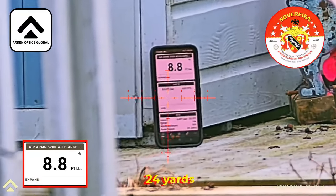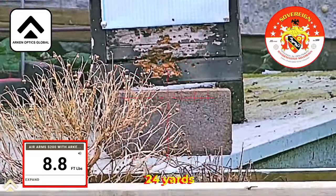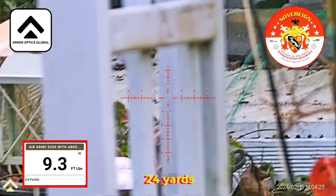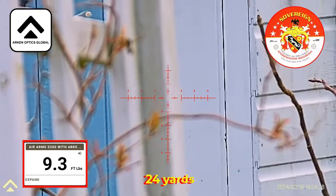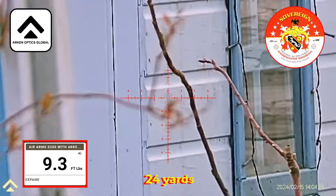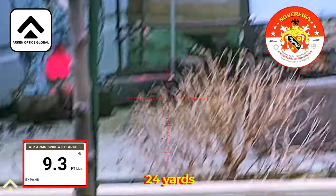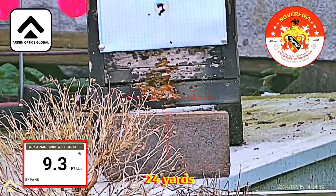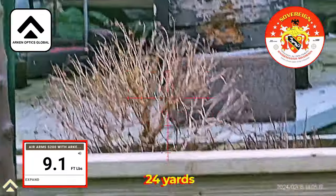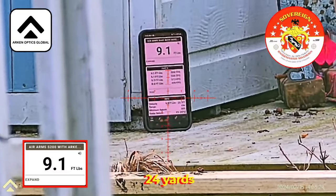I'm going to top the rifle up. Okay, I've topped the rifle up. Reading 9.3, 9.3. It loses quite a lot of energy — it's averaging 11.7 at the muzzle. At 24 yards: 9.1, 9.1.